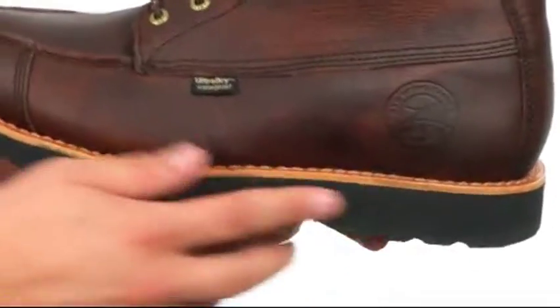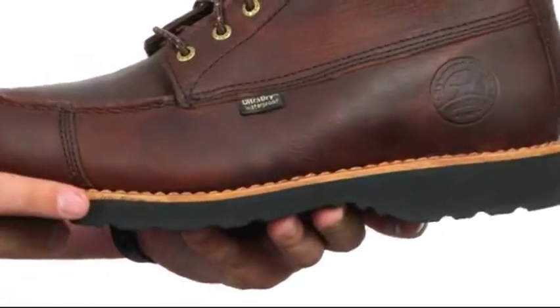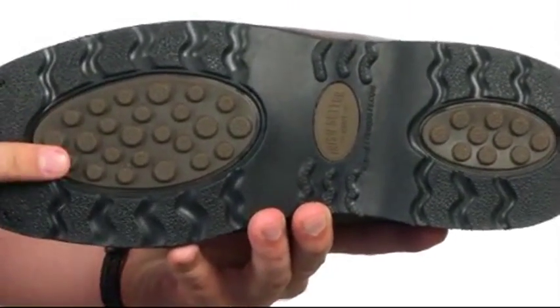Down here we have a re-solable Goodyear leather welt construction with an EVA midsole that'll give you great underfoot cushioning as well as shock absorption. Down on the very bottom we have this durable prairie outsole that'll keep you nice and steady over mixed terrain without collecting mud. Your feet will thank you!